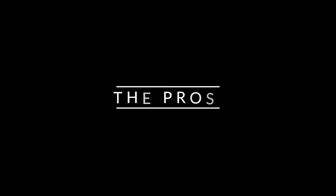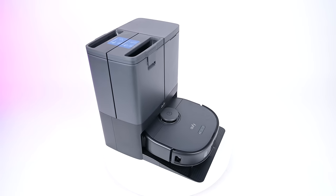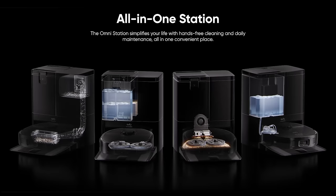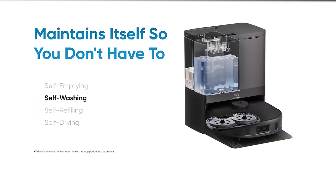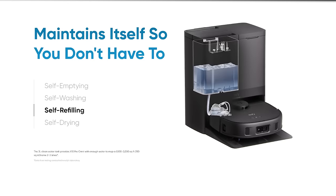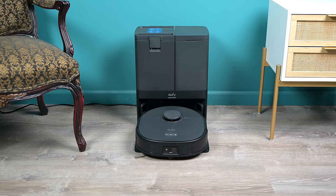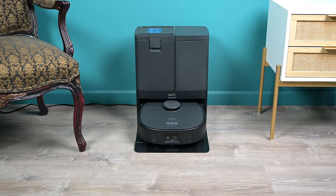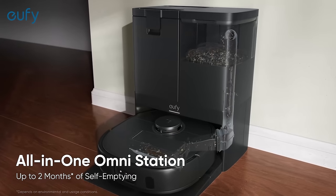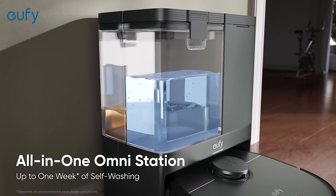Starting off with the pros, let's start with its newly designed charging dock, which not only automatically empties the contents of its dustbin into the disposable bag when it returns to the base to recharge, but also automatically washes its mop pads, automatically dries its mop pads, and automatically refills the mop tank. The base worked well in our tests, and in general I think bases like these are the final form of robot vacuums, and they really offer an almost completely hands-off floor care experience.